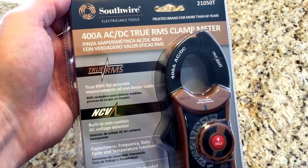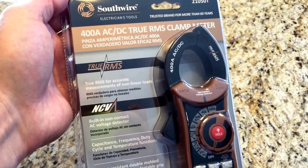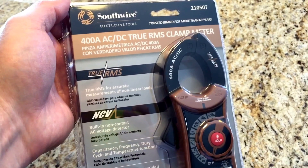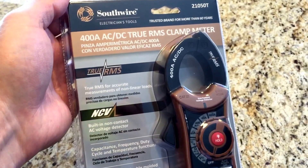So I picked up this Southwire clamp meter from Lowe's. It was just under $80, and of course after the state of Michigan took their cut — which they definitely do not use for fixing the roads around here — that was about $86.